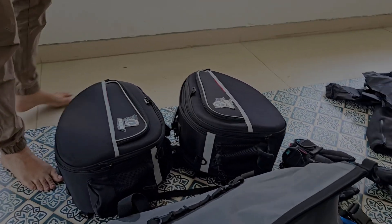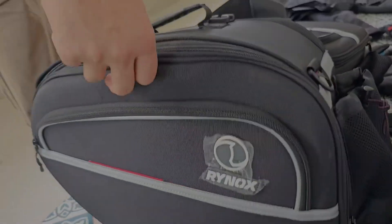The saddle bag is for the road. There are a puncture kit and water cans in it.